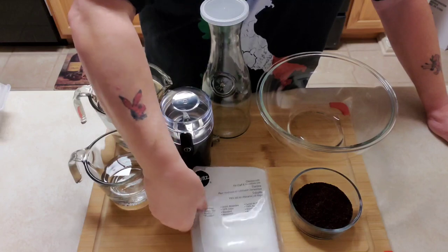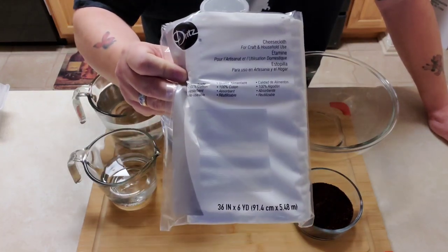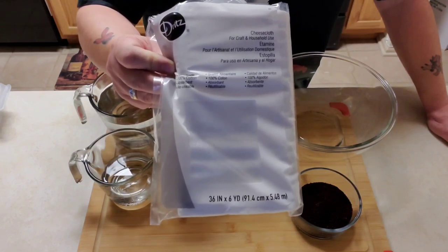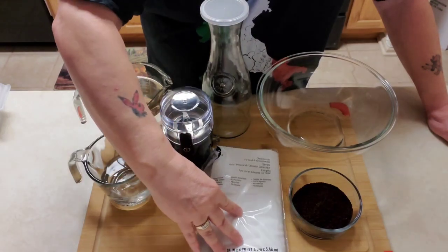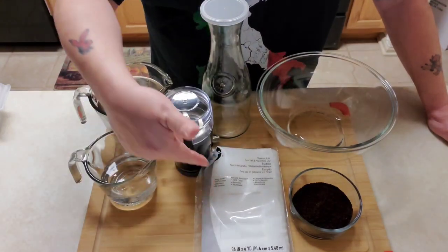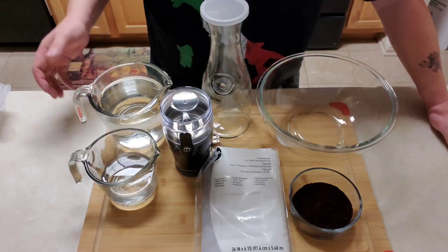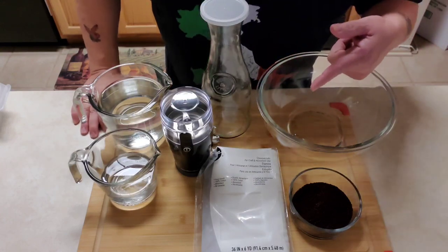The other thing you're going to need is some cheesecloth. You can get this in a variety of places — your local supermarket, Walmart, or similar stores. It's going to cost you about five dollars, but you'll have it for a while.